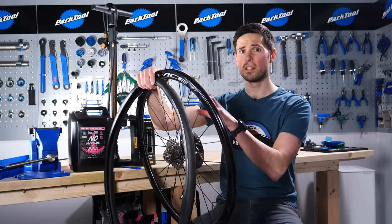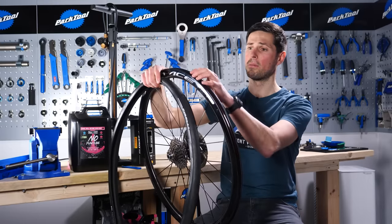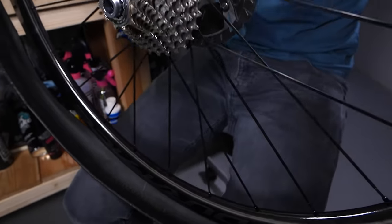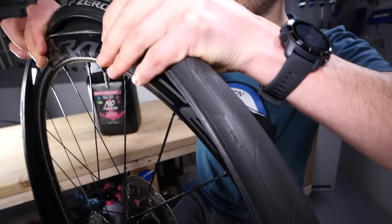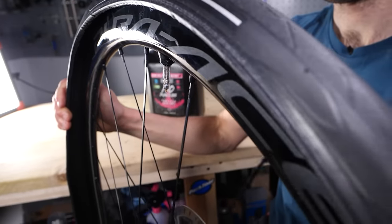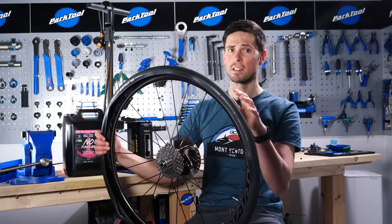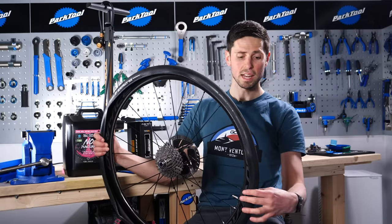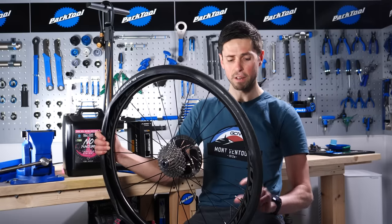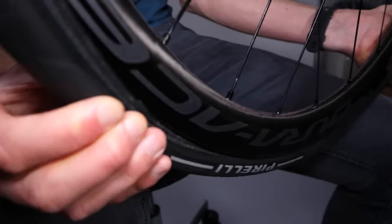Step two: fit one side of the tire onto your wheel and take your time here. Make sure as you're going, the tire bead is sat centrally in the wheel well, because that'll make life easier. Step three: fit the other side of the tire up, but crucially, we're going to leave about 15 centimeters of tire bead off of the rim around the valve — that'll make life easier for the next step too.